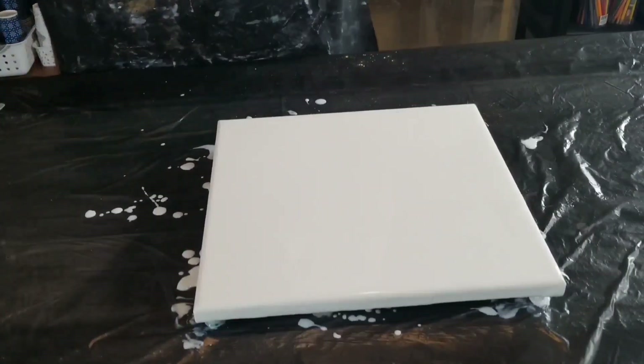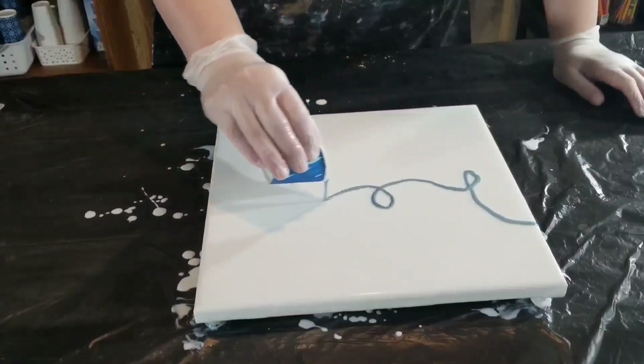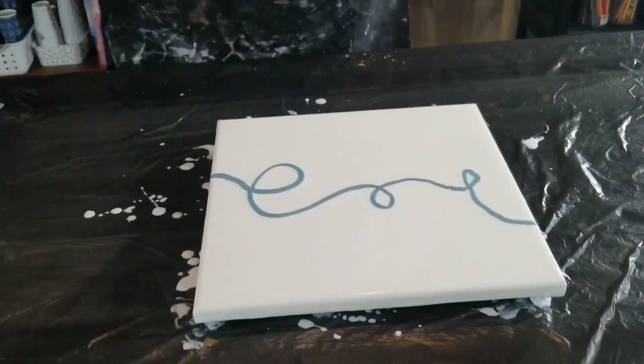I got frustrated but I had all these products, so I decided to try something else. This piece is more of the Dutch pour style.